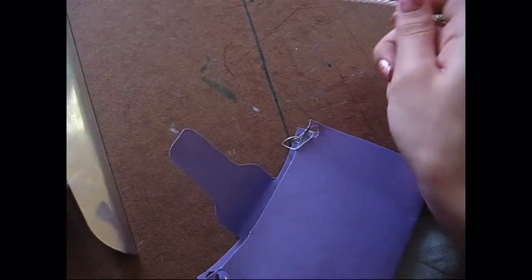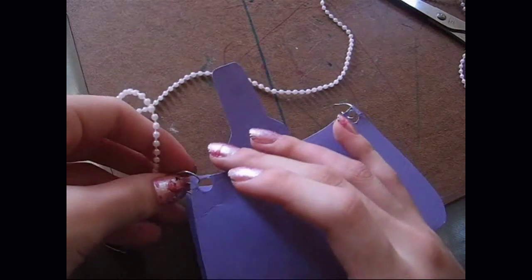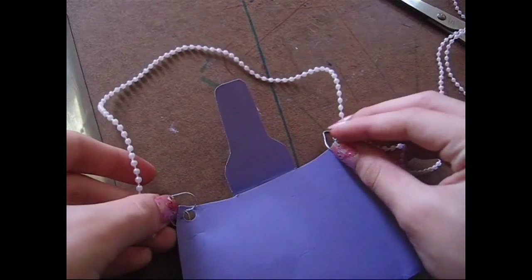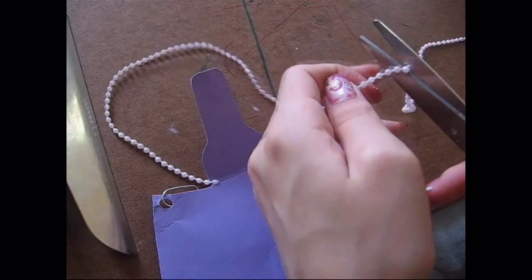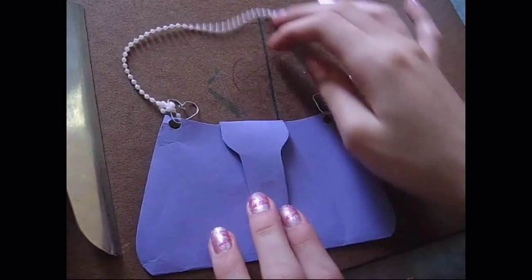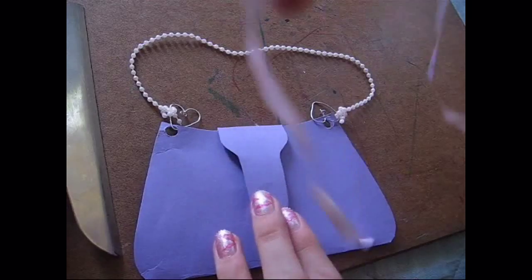Next, I'm taking this decoration — I just call it a ball string chain thing. We're going to measure how long we want it and then cut it a little bit longer. Always cut a little bit longer so you're sure you'll have it the right size. I just knotted it and attached it to the wire hearts.